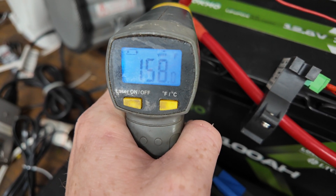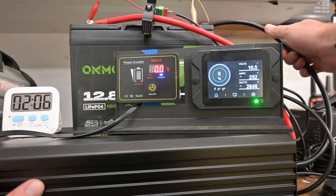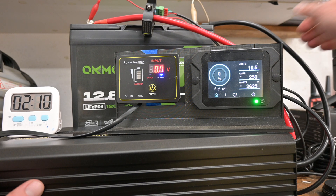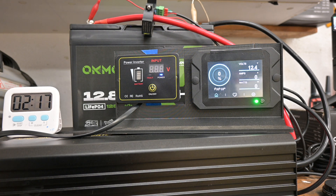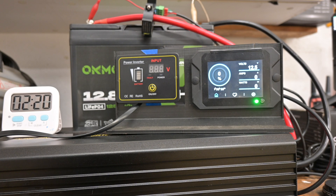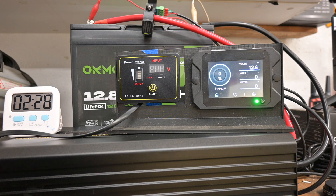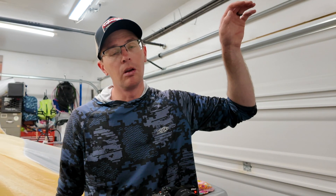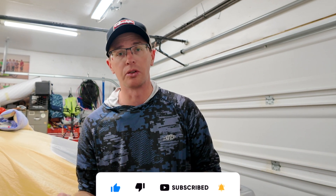The terminals are hot. We're at 250 amps going on two minutes. The BMS has not kicked out, so I'm going to stop the test — I'm not going to push it further. The 2500 watt inverter actually kicked out, not the BMS. It ran for about two minutes and 20 seconds over 100 amps, and a lot of that time was over 200 amps.